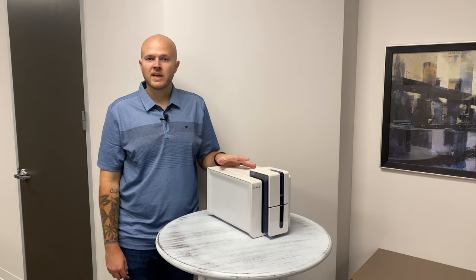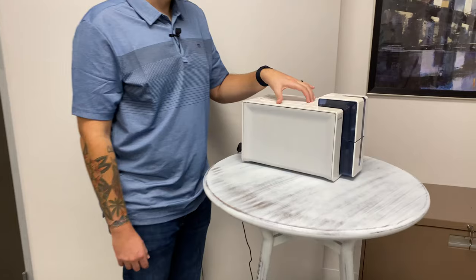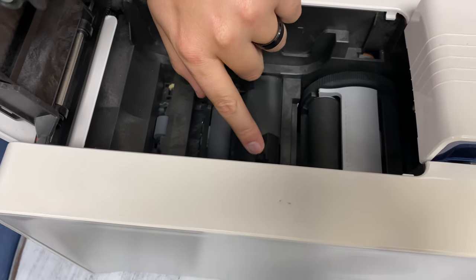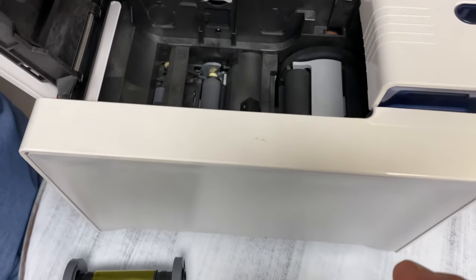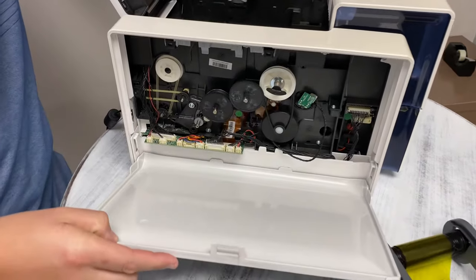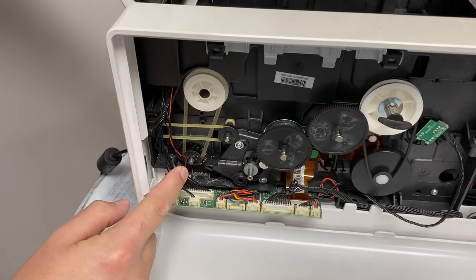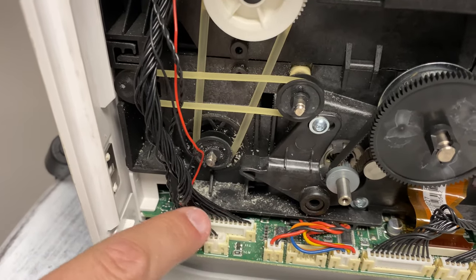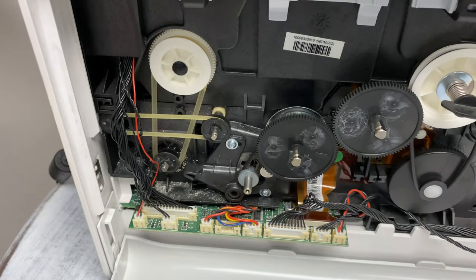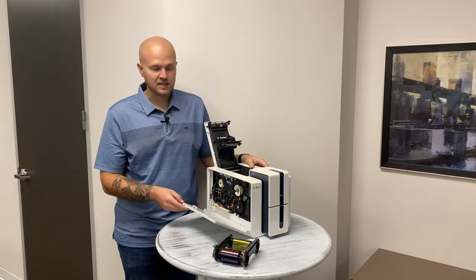Another common issue with your Evolis Primacy is an error that pops up saying 'ribbon not detected.' That could be one of two things with this particular machine. First, when you open the lid, it could be your ribbon sensor located right here — definitely contact us, as this is quite a task to replace and we'll be happy to help you get that replaced. The second, and more common of the two, is if you open up the side — there's a little gray tab, pull that up and the side of your printer opens right up. The gear that moves your ribbon is this one right here, the clear one that moves vertically. As you can see, there are some shavings in here, and over time this is a good indicator that your O-ring has been worn out and stretched and is probably not gripping the gear as well as it was when brand new. Contact us and we can help you get that replacement part to clear that ribbon not detected error.